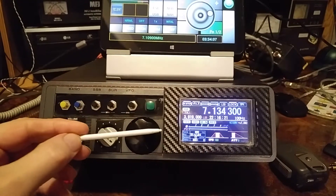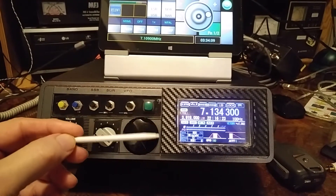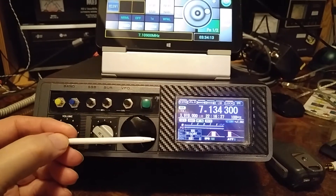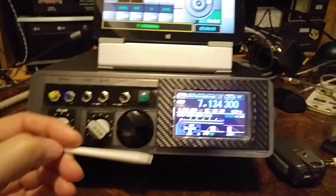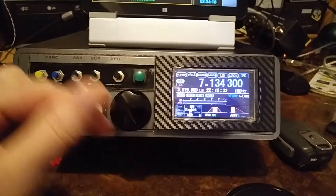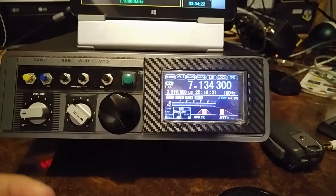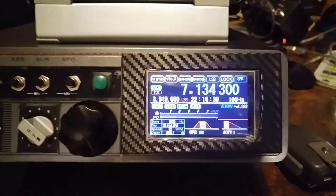Earlier this had a two-line LCD type display. I changed it to a four-line LCD display. And then after playing around with this for a while, I upgraded to the Nexion — in this case it's a 3.2 enhanced version Nexion display.